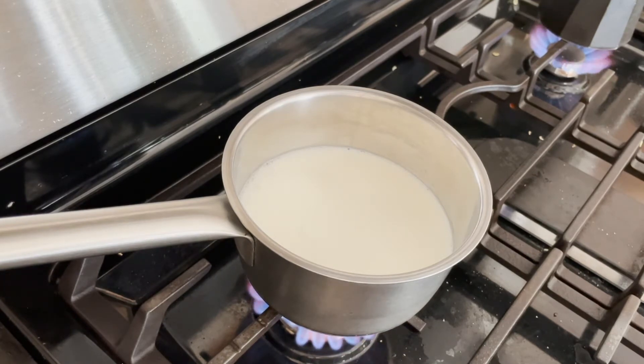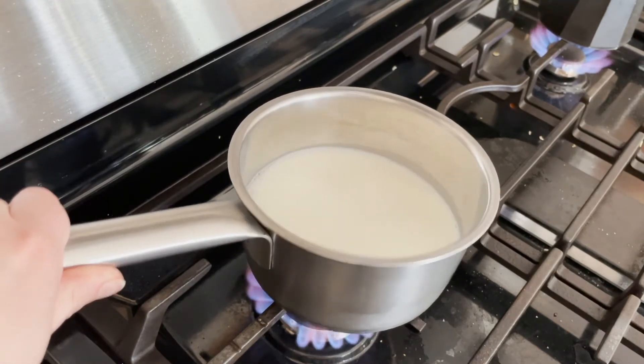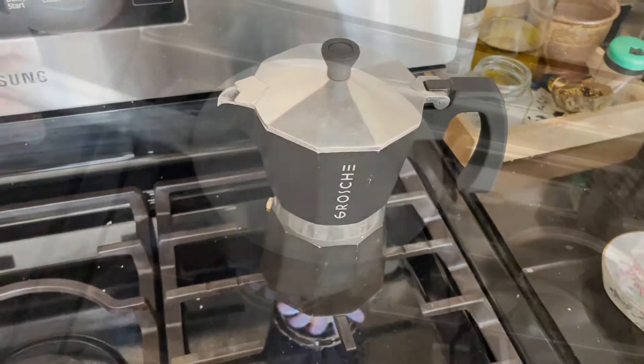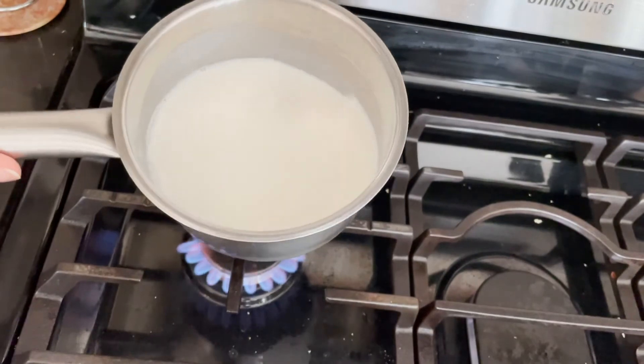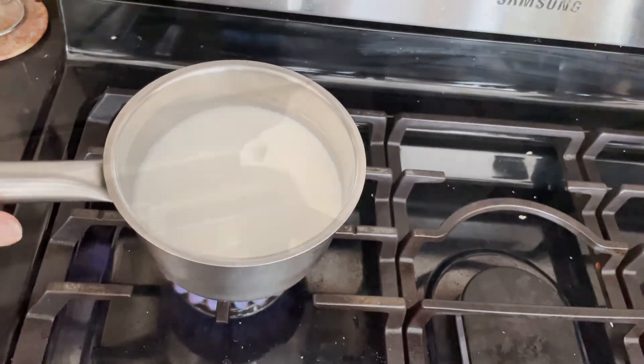So I put the flame on — this flame is kind of high, usually I have it a little bit lower than this. I put the flame under the milk after the coffee's been going for a few minutes. This is what it sounds like when the coffee is brewing, and I gently just move the milk around like that to prevent it from getting that skin on top.